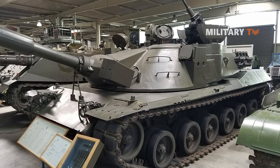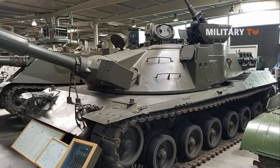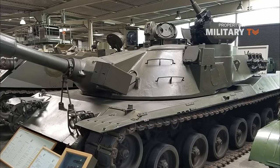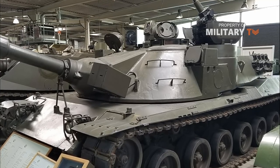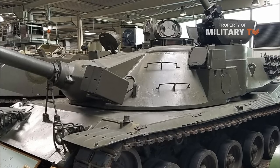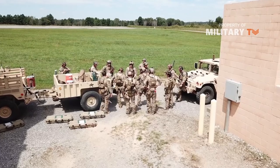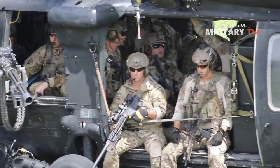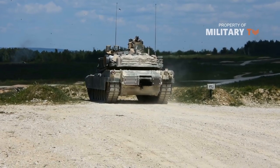In response, the U.S. Army attempted to sell Congress on a simplified version, the MBT-70AV, but this initiative lasted all but one year until its own cancellation in December of 1971. The U.S. Army then went to work on a lower-risk program, which eventually became the excellent M1 Abrams main battle tank.